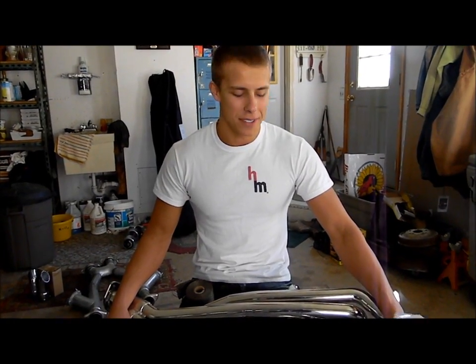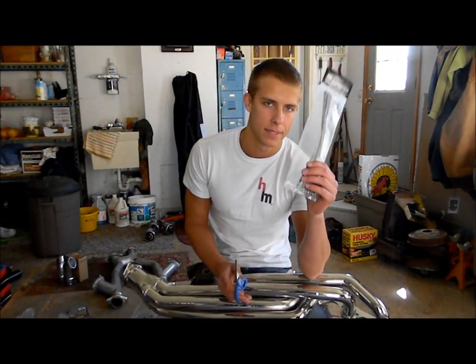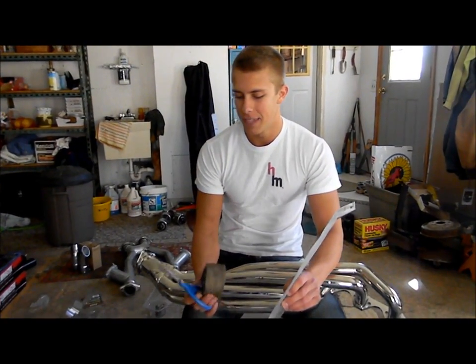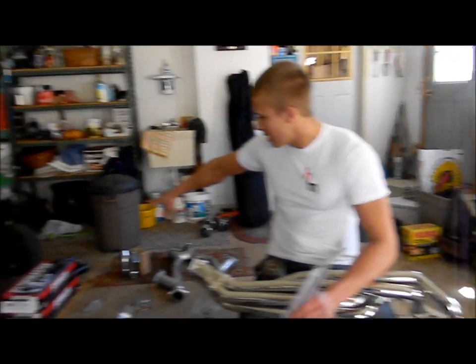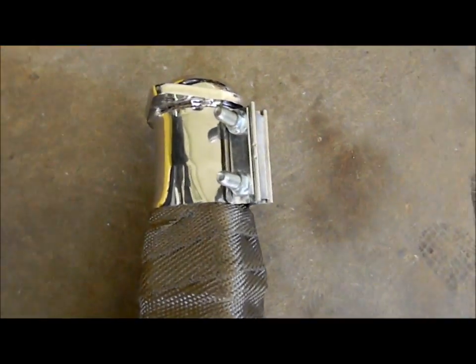The materials you're going to need for this process are obviously your headers, stainless steel ties, and header wrap. I chose titanium just because it's really cool — and it's expensive, which doesn't really follow Poor Man Mods, but I don't really care. You need scissors to cut it and an exhaust clamp. I have the finished product here — you can use the exhaust clamp to tie off your exhaust wrap so it won't come undone. That's the finished product there, and it's beautiful.